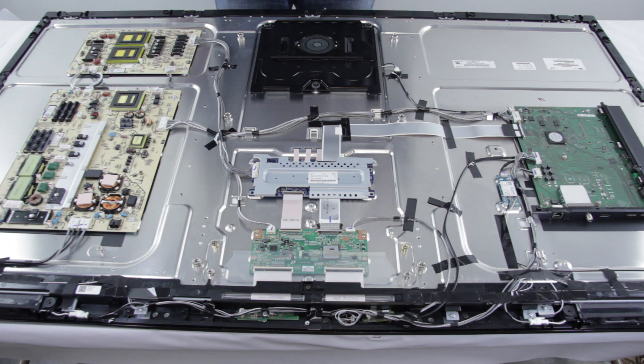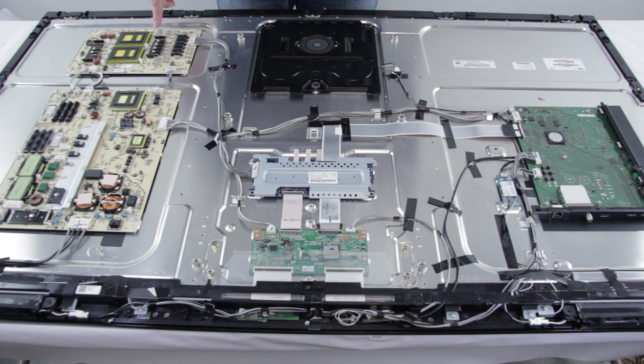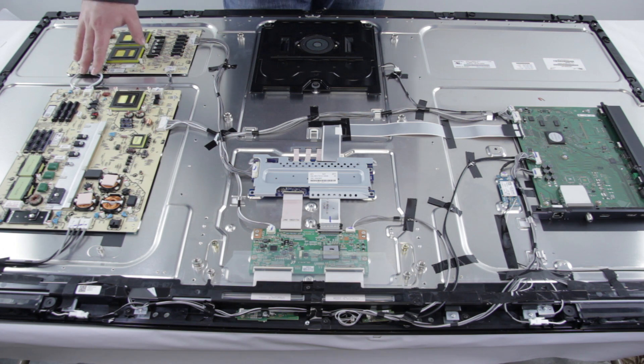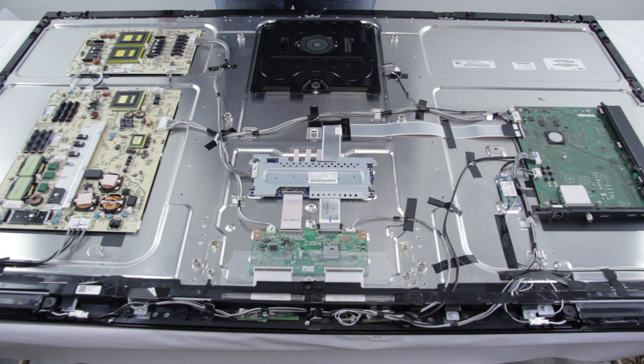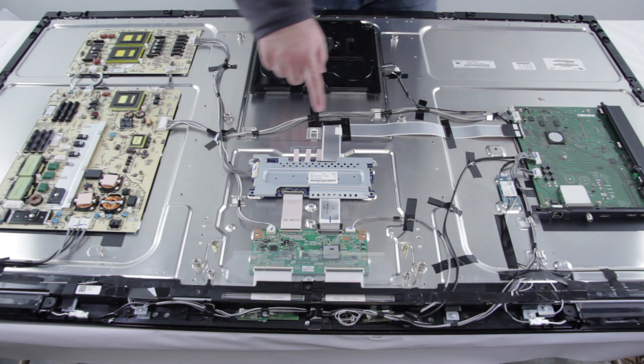This TV has two power supply boards. Here we have the G7 power supply board, which provides power to the backlight inverter/LED driver via this cable. The two power supply boards are connected to each other right here. The other power supply is called the G6 power supply; it connects to the main board and to a power saving switch located on the outside of the TV. This connection here goes to the main board.